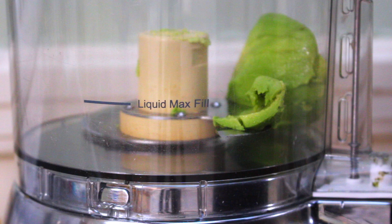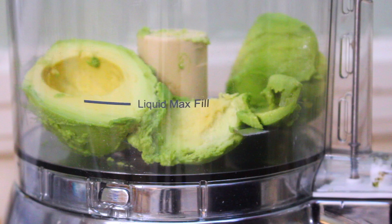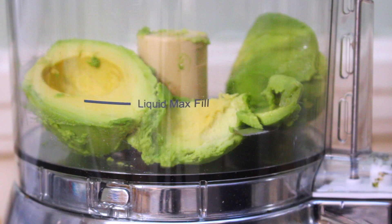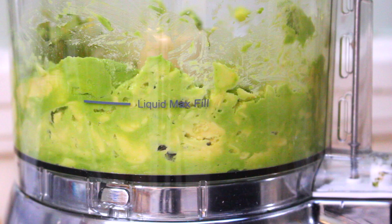Did you know that Haas avocados are actually from a single mother tree? It was raised by a mail carrier named Rudolph Haas. No one actually knows what the variety is — it's just named after him. He had the tree on his property and patented it back in 1935. That mother tree has since died from root rot. Haas avocados are an unknown variety but one of the most popular ones here in California. I'll go ahead and puree these avocados and add in a little bit of honey.